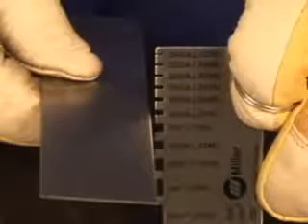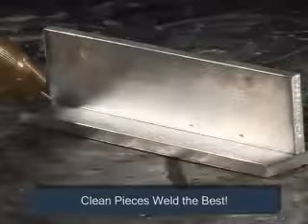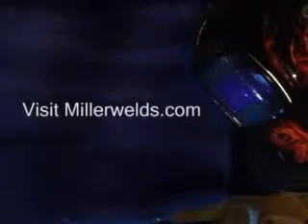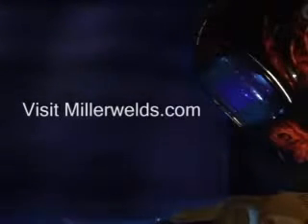We recommend that you weld only on 14 gauge or thicker aluminum using the MIG process. If the aluminum is thinner, you may burn through the workpiece. Again, clean pieces weld the best. Remove the oxides with a stainless steel brush — a separate brush should be used for cleaning aluminum. Using the right wire is critical. Contact your local distributor for assistance in selecting the right wire for the job. Visit MillerWelds.com to find your closest distributor.